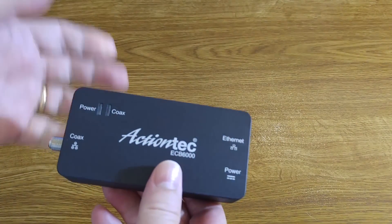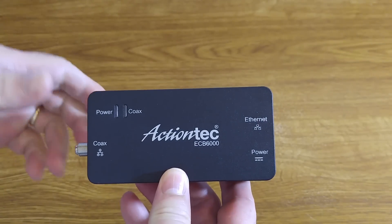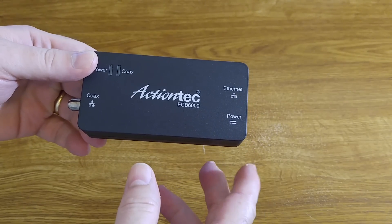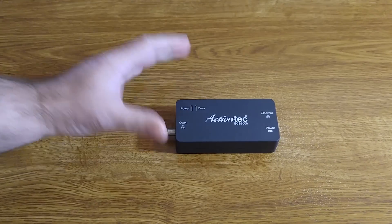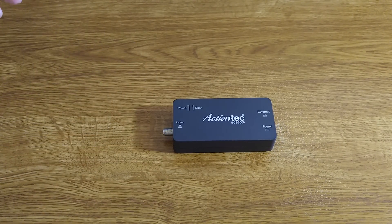What is a MoCA Network Adapter? MoCA is a communication standard used by most cable companies. It stands for Multimedia Over Coax Alliance. It allows you to get Ethernet onto a coaxial cable. That's very handy in houses where you have cable runs in a room but you don't have an Ethernet connection in a particular room, and you need one for access to the Internet or just access to your home network in general.